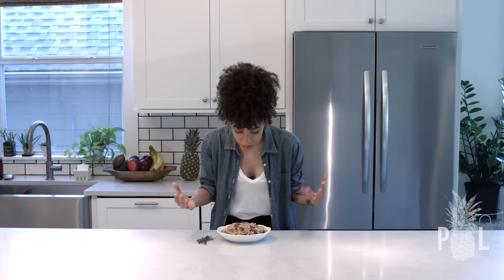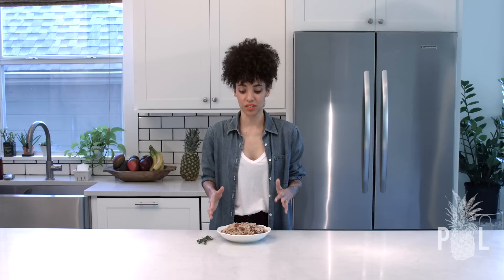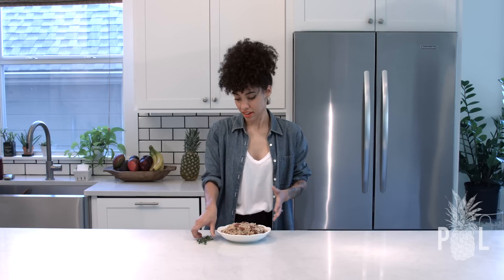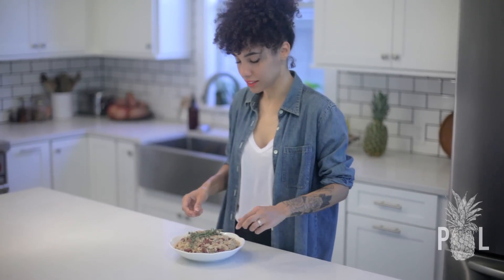The rice is done. I've plated it — it smells delicious and it's super healthy, and it pairs well with so many things. This rice will kick any dinner up about 10 notches because it adds so much flavor with the coconut cream, the onions, and the thyme. It's really delicious, and if you have guests over, you can garnish it with some fresh thyme on top and voilà.